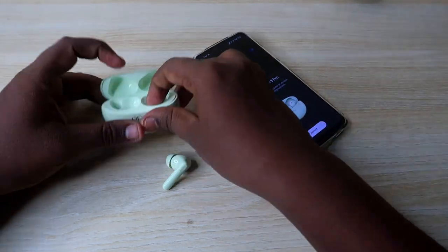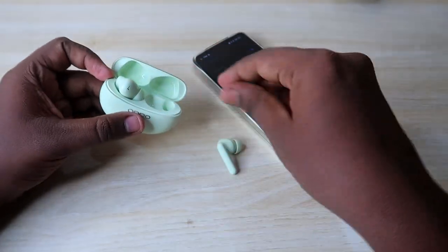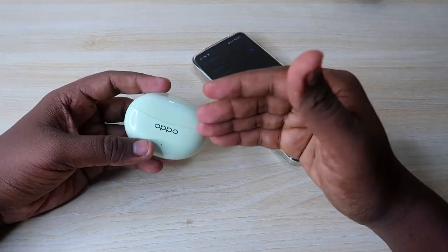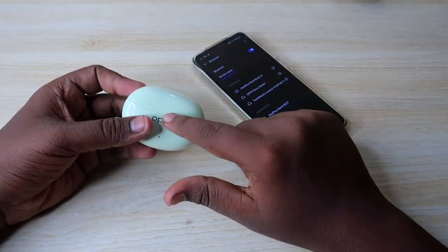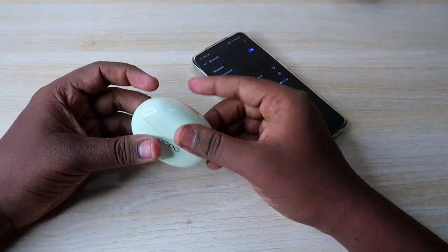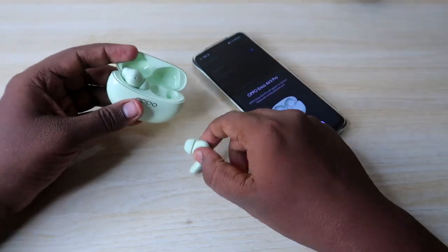Before connecting, place both earbuds back into the charging case to turn them off, then take them out again after a few seconds to turn them back on. This helps ensure a clean pairing process.